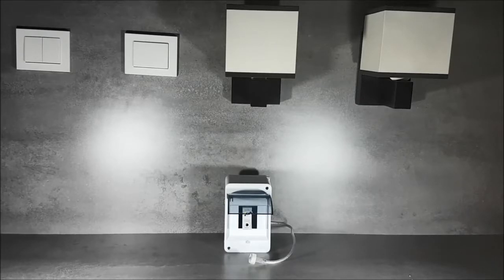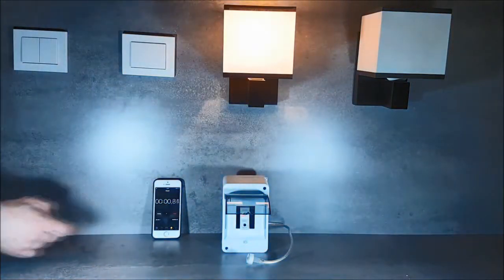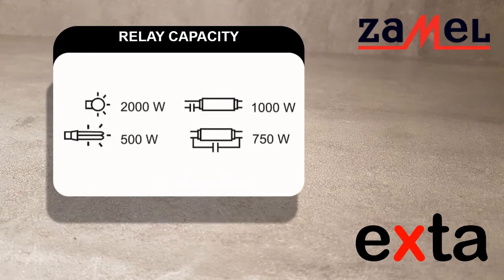When the natural light disappears, the device automatically starts lighting. The lighting will be turned on until the natural light returns.